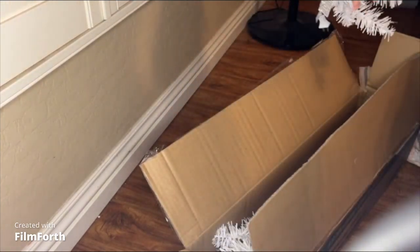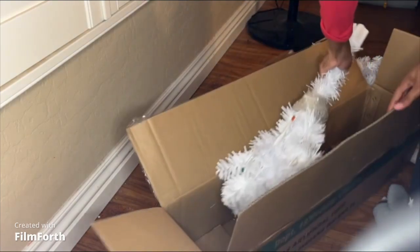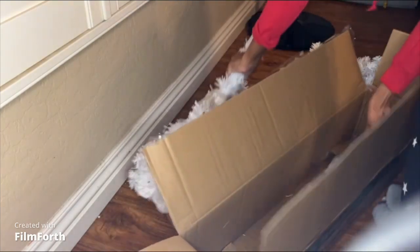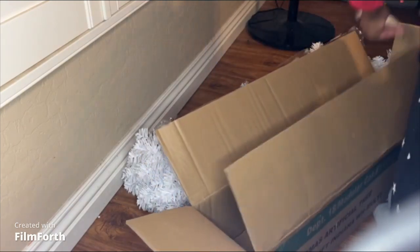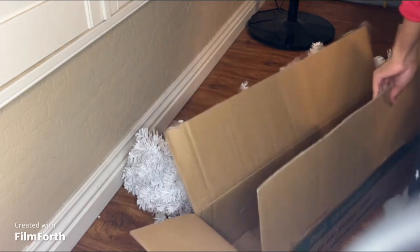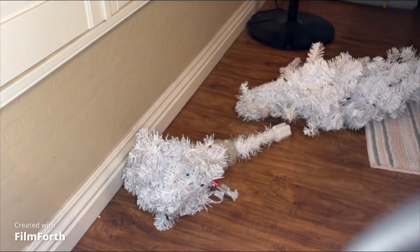It's bigger than I thought, and it comes in pieces. There are some instructions in here, and extra lights. Let's see if I can put it together myself.